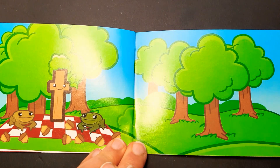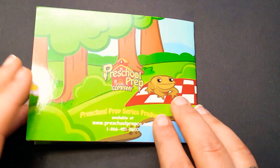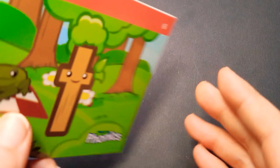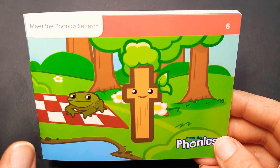And there they are having their picnic. Thank you so much for reading along on Children's Reading Cove and we will see you next time. Bye-bye.